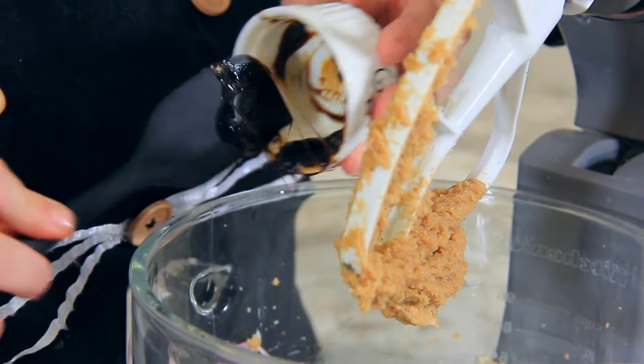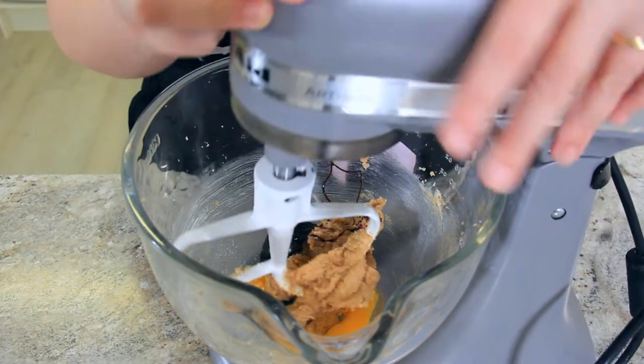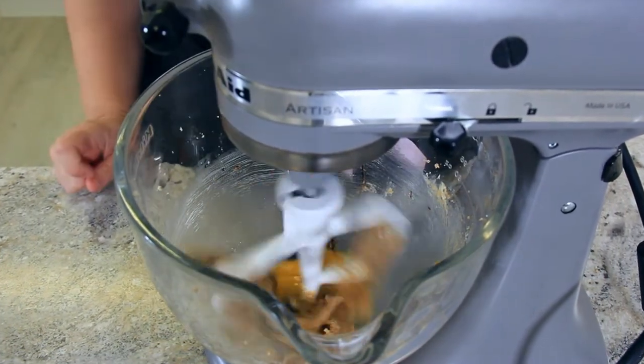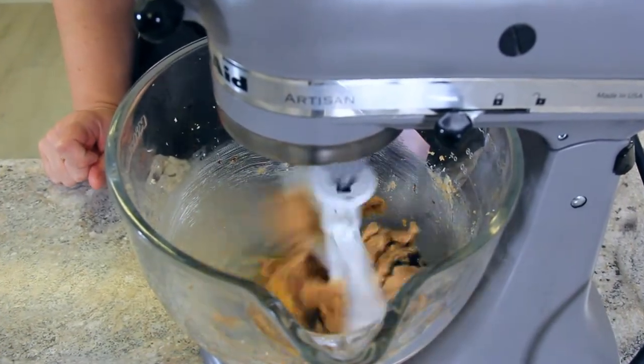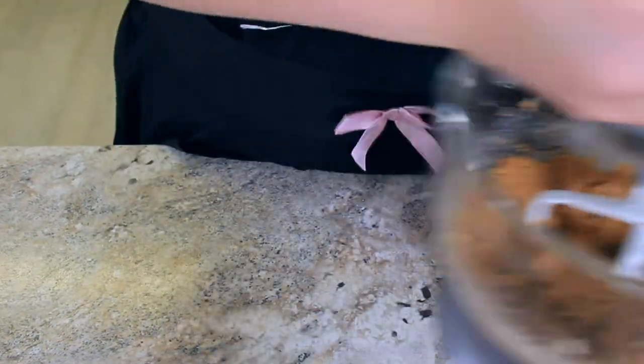I'm using black treacle because that's what's available to me. The molasses in this recipe not only adds flavor but gives structure to the biscuit so that you can actually hang it on your tree. Once that's completely combined, set it aside and we'll get started on our dry ingredients.